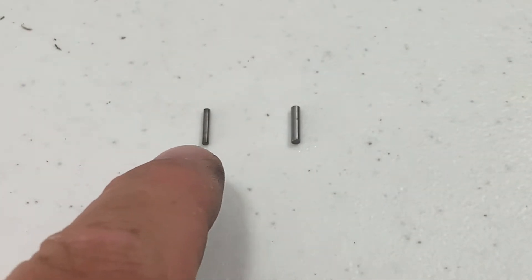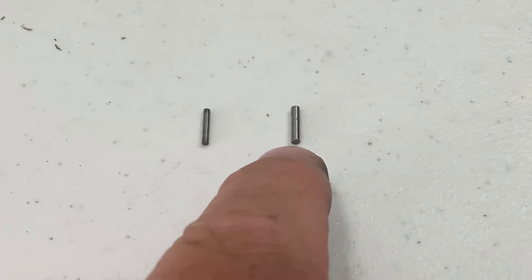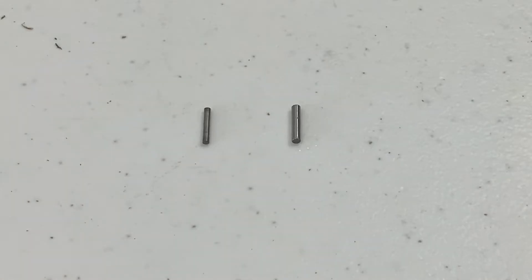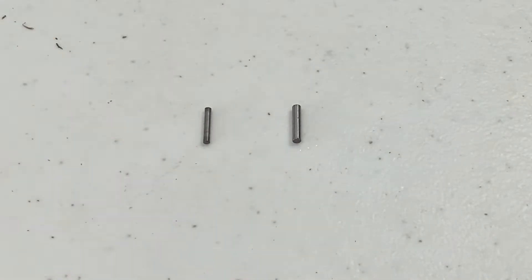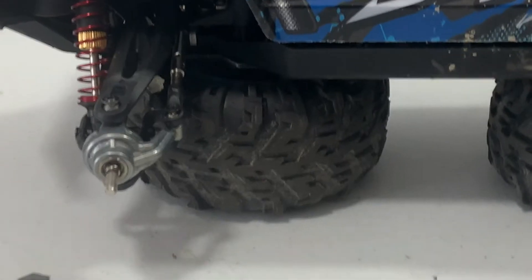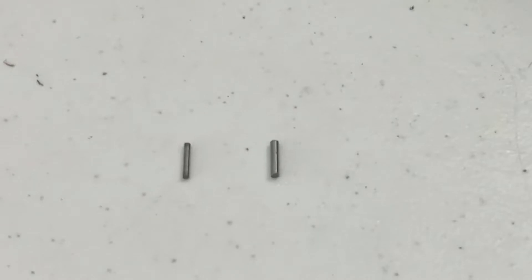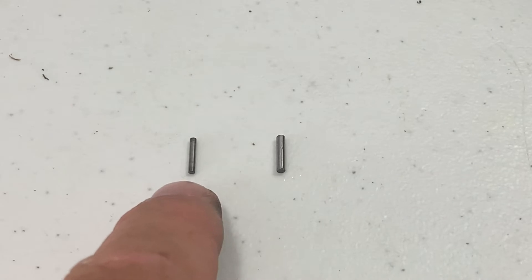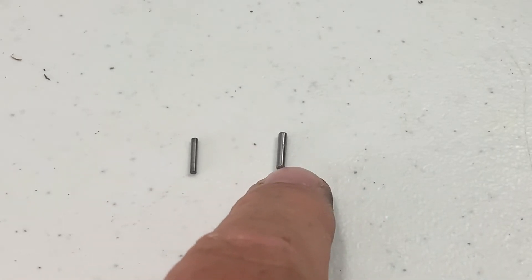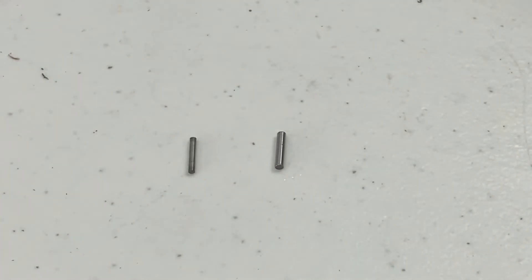I'm a little upset here. Here's the pin that originally comes with it, and here's the pin they sent me. You can see an obvious difference — that one is way bigger than that one, and that one will not fit into the hole. So I'm not real happy about this. The pin they sent me is what they should have originally used so it doesn't break under torque, instead of this little dinky thing. Now I'm gonna have to find a nail or something, cut it myself, and get this thing back together.